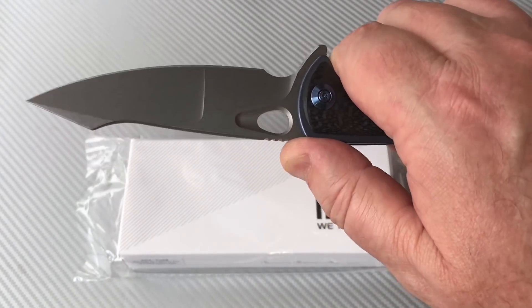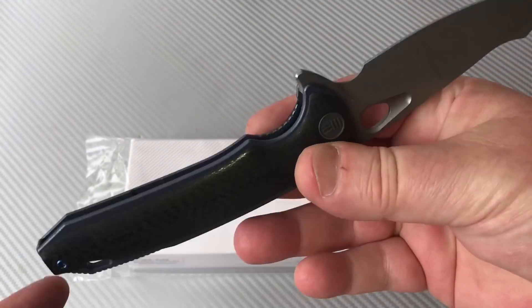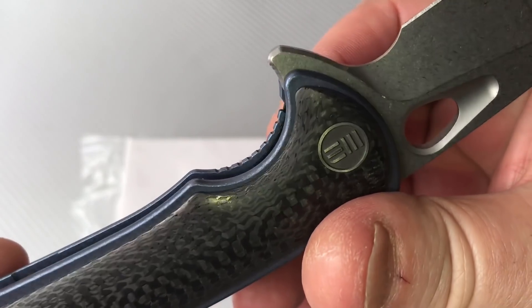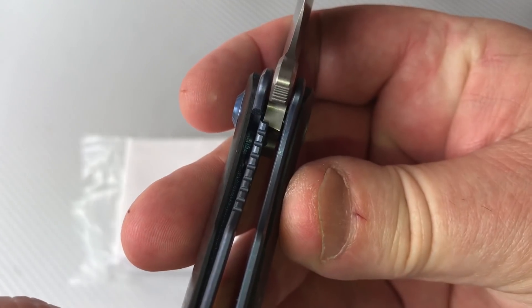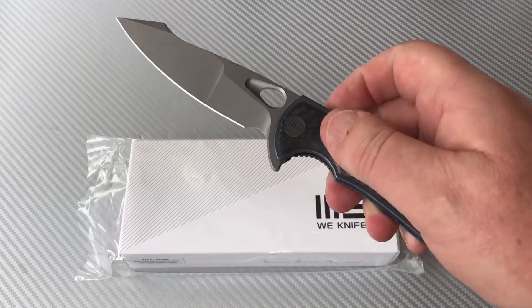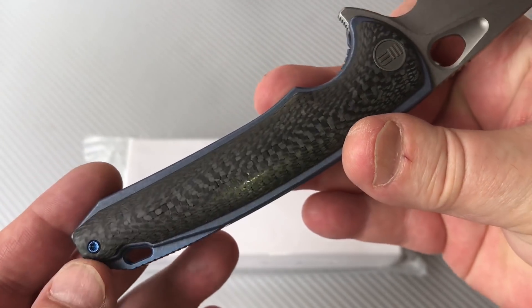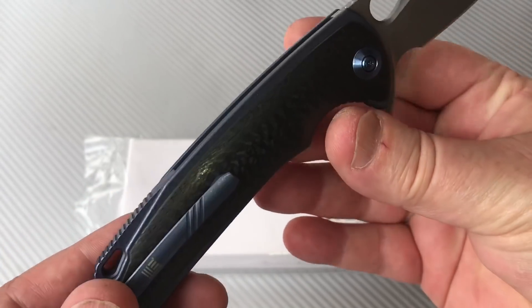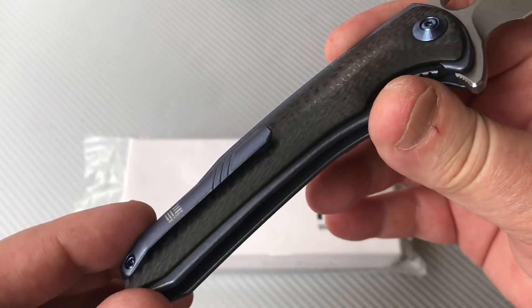The jimping is decent — pretty smooth, but you can feel it. Easy to disengage the liner lock — that's about a 30 percent lockup, but the liner is easy to disengage, good pass-through for that. And of course you've got titanium anodized hardware and a titanium milled pocket clip.